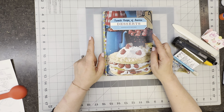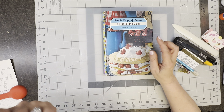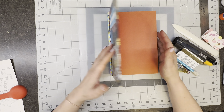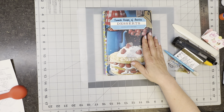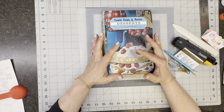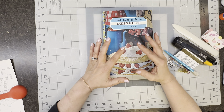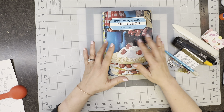Grab a book you do not care about. If it gets messed up, it is no big deal. And by the way, it's not going to get messed up because there is a way that you can alter the alter, if you will — meaning you're altering it, you goof it up, there's always a solution. So once you've got your book that you want to alter, I will talk a little bit about my philosophy on what kind of books to use and what things to consider. So maybe you want to continue to watch for a moment before you grab that book.